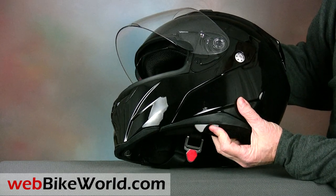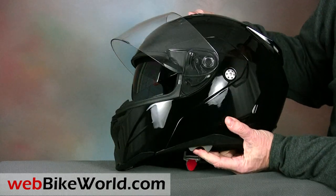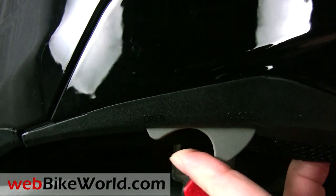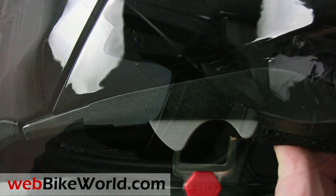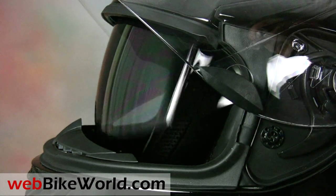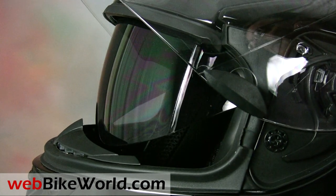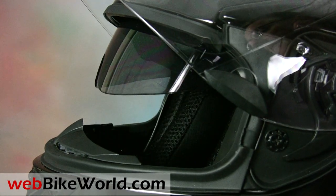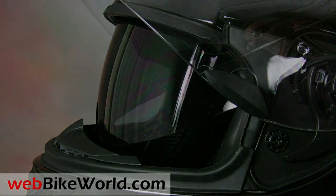The Revolver has an internal sun visor that has a unique engagement system. A rocker lever is located along the bottom of the helmet on the lower left hand side to position the sun visor up and down. It works well but the detents aren't quite sorted, making it difficult to position the visor at an intermediate point, so it's pretty much a full up or full down proposition.